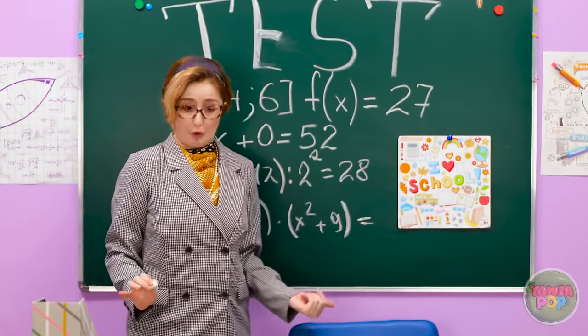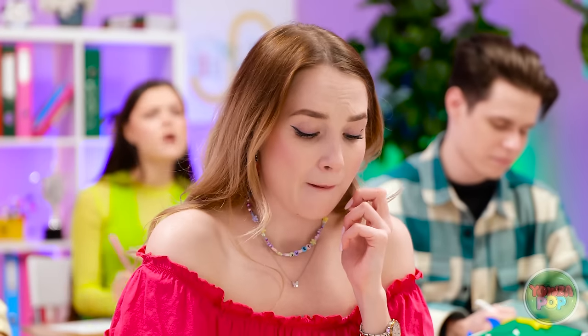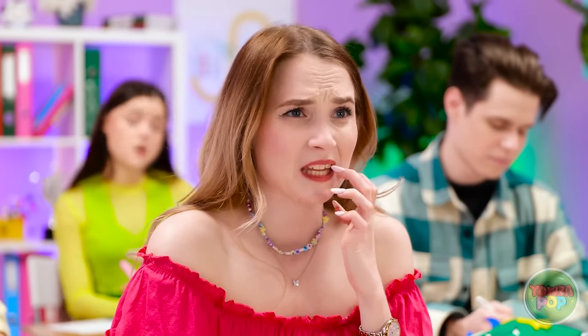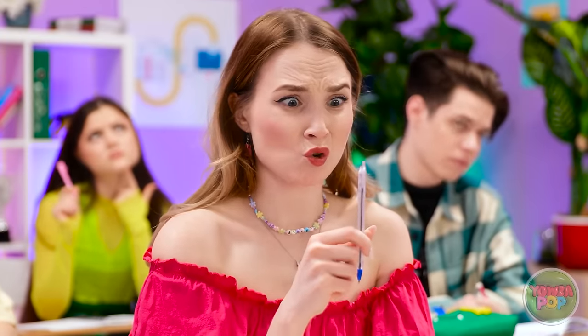Pay attention, class. I want you to answer this question — it's a tough one. It really is? I knew I should have studied harder. I don't know any of this. Nope, this isn't happening. Leave me alone. Oh no, my pen.